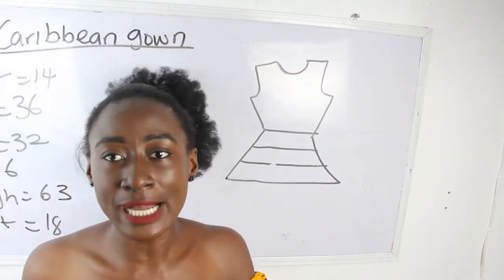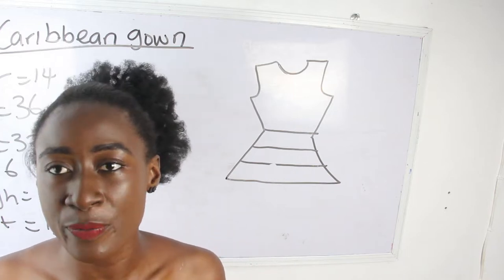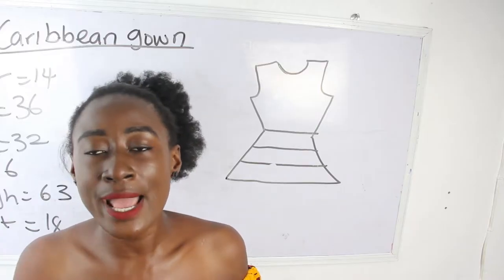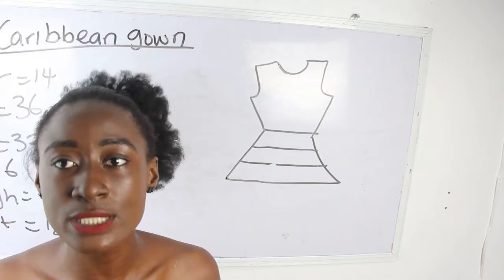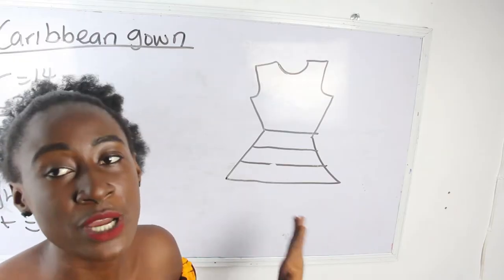Note that you have to determine how many layers you want your Caribbean gown to have. I'm going to have three layers — you can go ahead and make yours four or five layers; it depends on what you want. But for me, three to four layers is fine, so I'm going to make this with three layers for the lower part of the Caribbean.